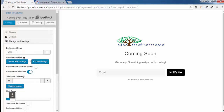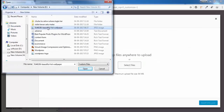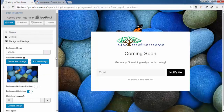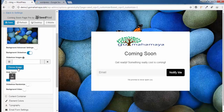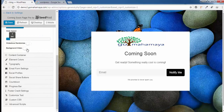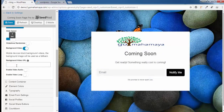Scroll down and click on Background Settings. Here you'll see a white background by default. You can choose a color — for example, a light pink. You can also choose a background image: click Choose Images, click Upload File, select your image, click Open, and once uploaded click Insert Images. You can upload multiple images to create a slideshow. You can also choose a video background by enabling it and pasting a YouTube URL or a direct video URL.